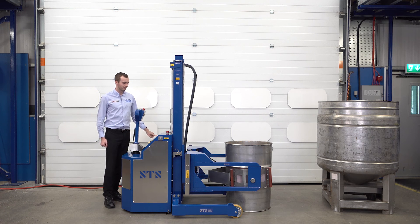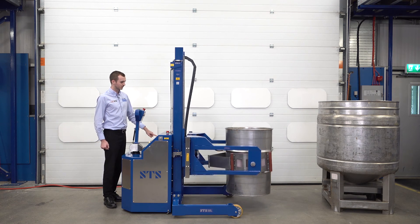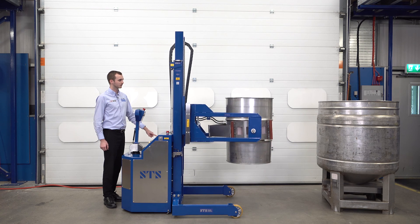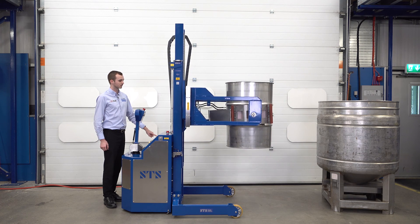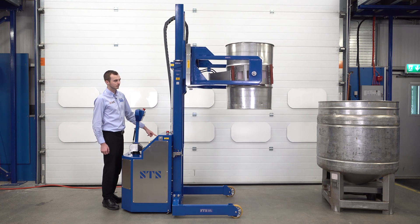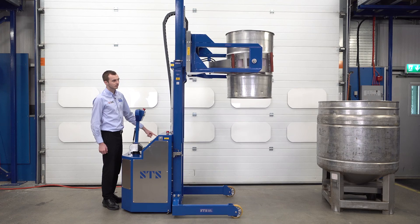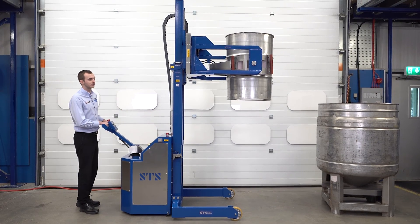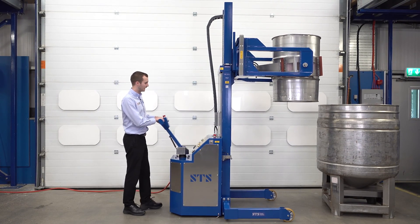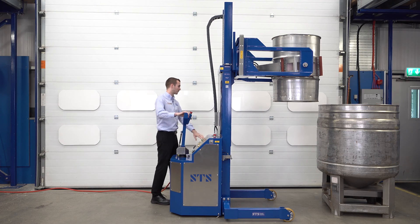We're now going to press the lift button on our panel. We're going to drive forward towards our vessel, get in line, and then we can press our tip button.